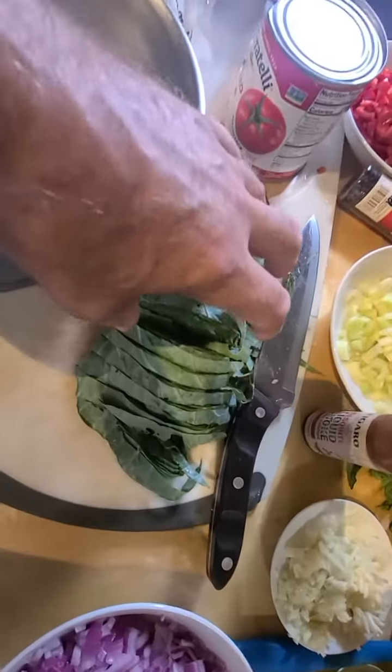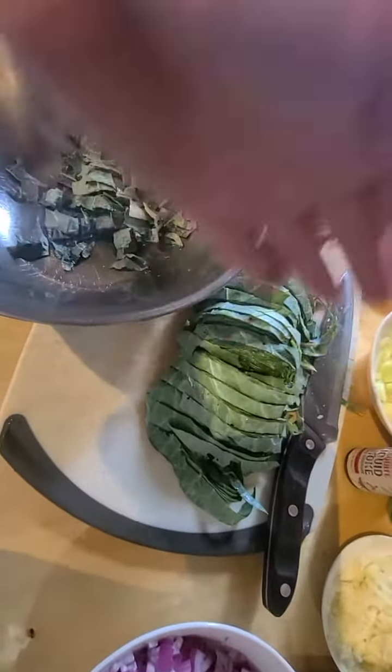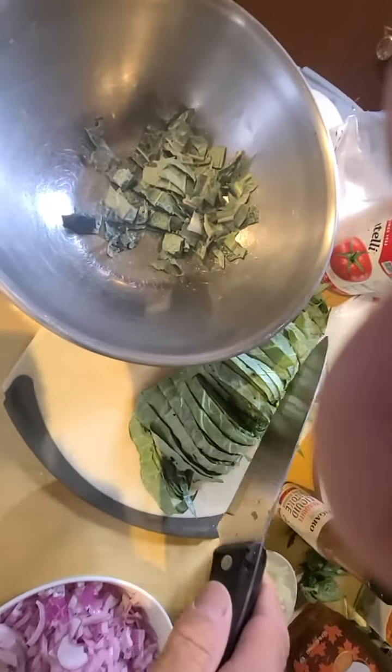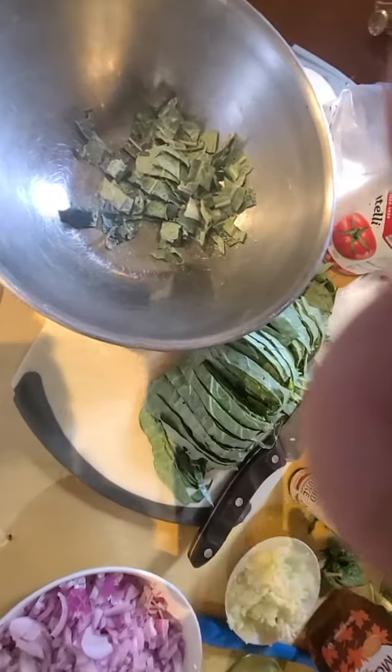That's how you do it — you take these collards, you roll them up, then you slice them that way, then you slice them the other way. I'll get maybe three cuts out of that.